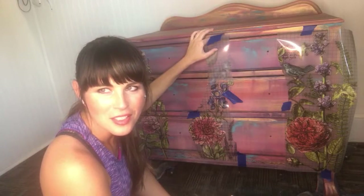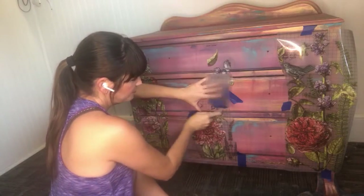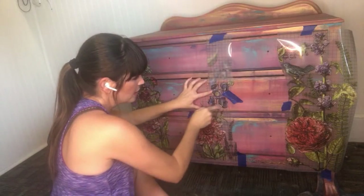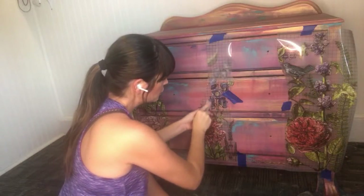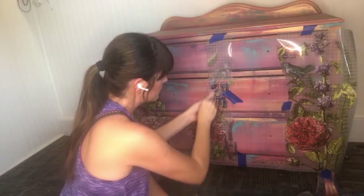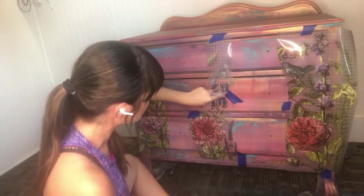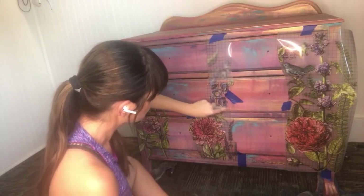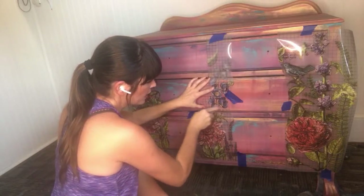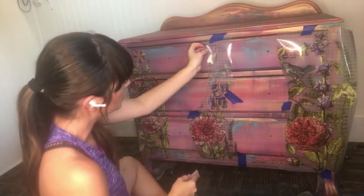I'm going to tell you guys all the colors — probably more than once, because I want to make sure you get all the information. I don't mean to repeat myself. There's probably a really good way to work this transfer system — people that use them all the time have a better method than me. I just kind of go over the whole thing. It is a pretty good arm workout. I also know I turned my fan off so you guys could hear me, and now I'm wishing I had it on. But they do come off really easily.